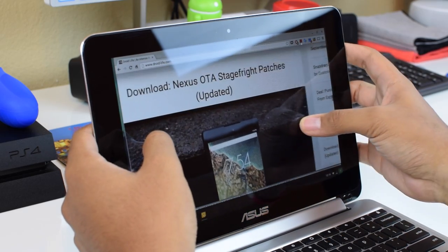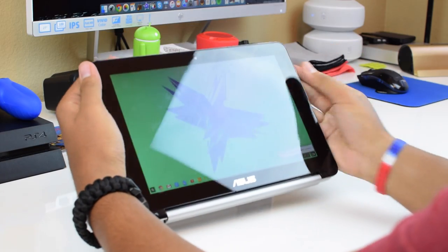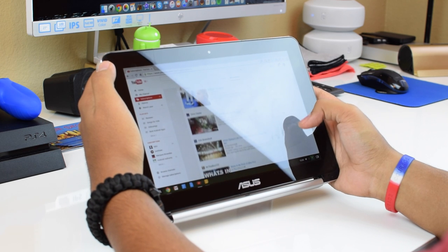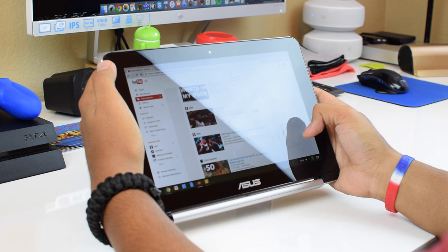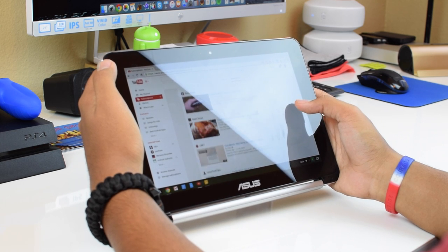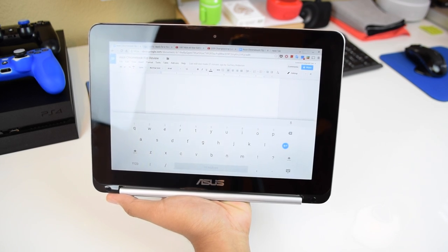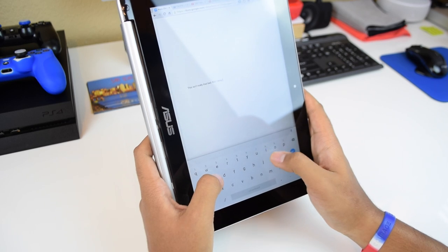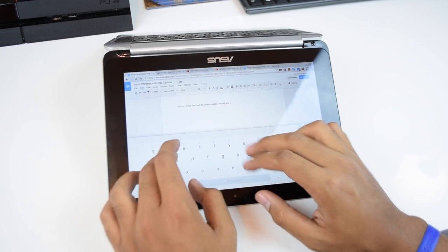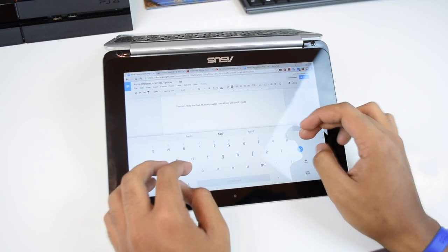The touchscreen is nice and responsive, but how is it as a tablet? As shown, the screen flips all the way around and attaches to the back with built-in magnets. The keyboard nicely disables itself so pressing keys won't activate anything in tablet mode. Using a Chromebook as a tablet is a different experience, but it works very well. When you need to type something, a familiar on-screen keyboard pops up — surprisingly usable, mostly because of its autocorrect feature. The hinge is sturdy enough to hold it in position for typing on a table.